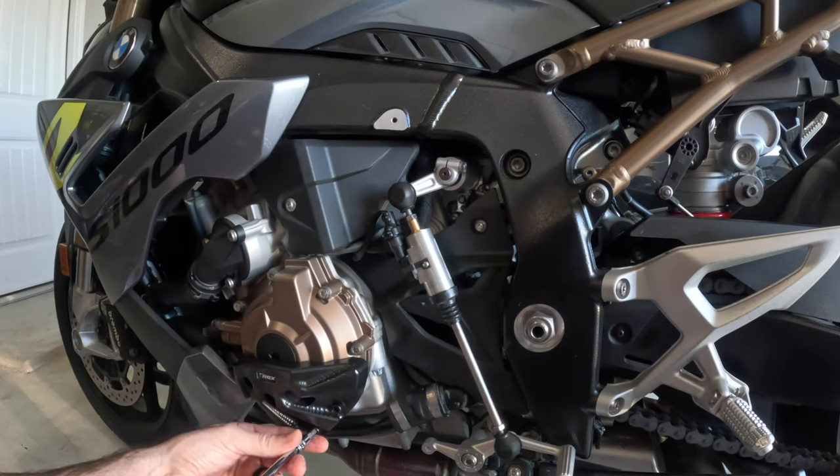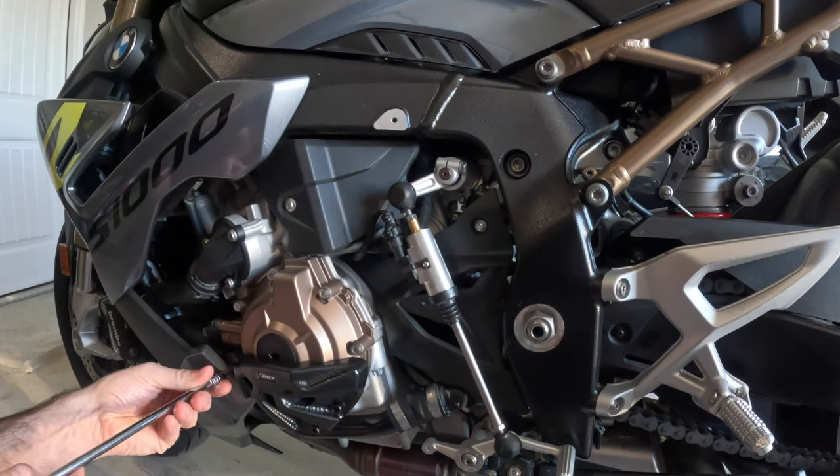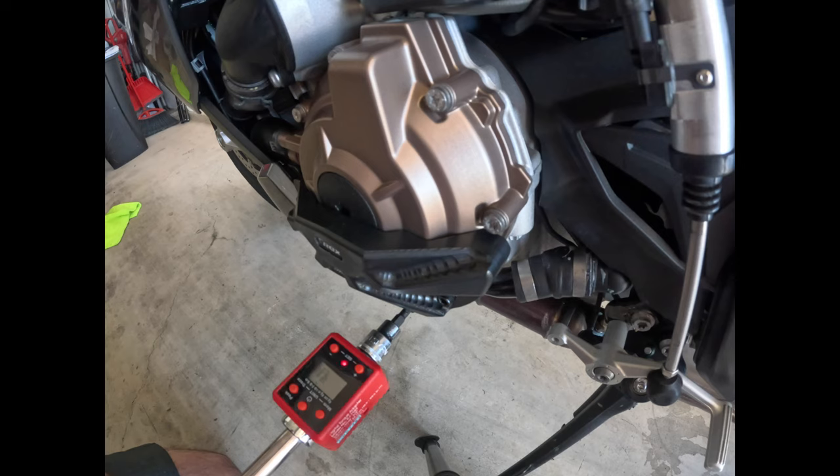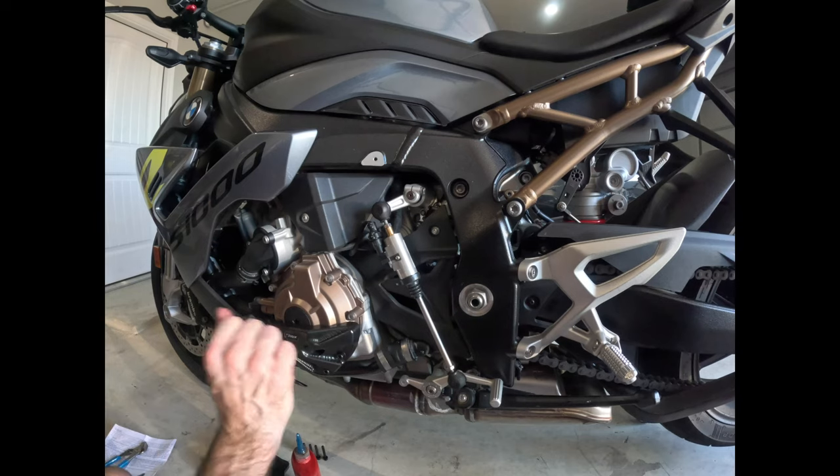As you can see, these are super easy to put on and don't take a lot of torque at all. That is it — now we're protected.